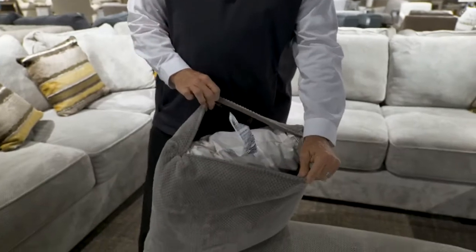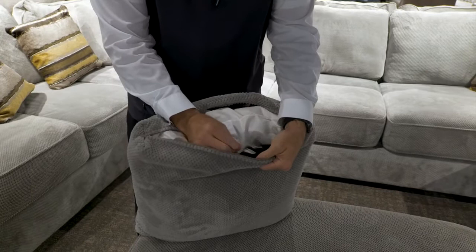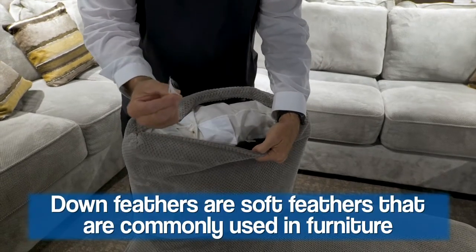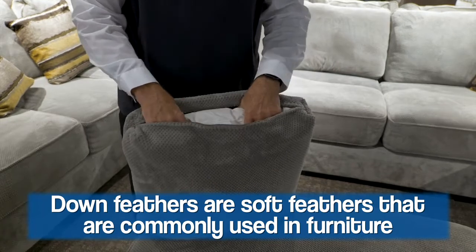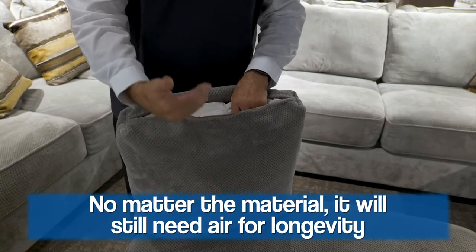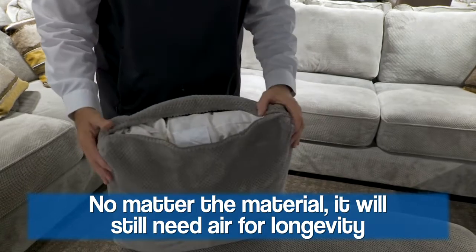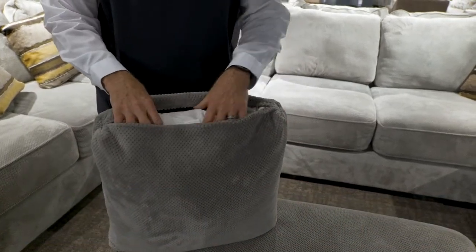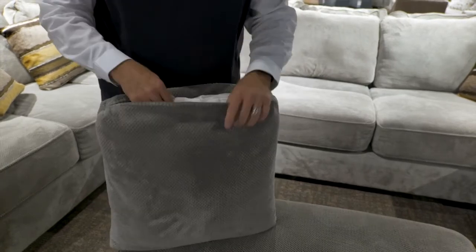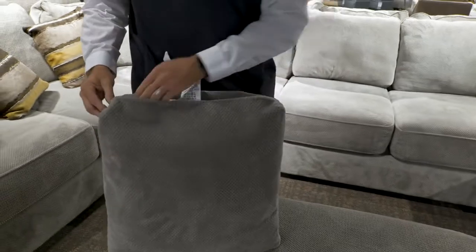When you open up a pillow, there are many things you might see inside. This one happens to have a bag — and if you look, you'll notice those are feathers, down feathers. There are different types of material inside a pillow, but all the material — whether it's foam or feathers — needs life and air put back into it. Many pillows, when you open them, will just have what's called Dacron, which looks like cotton in there. Fluff it up, get your arm down in there, move it around, and reshape the pillow.